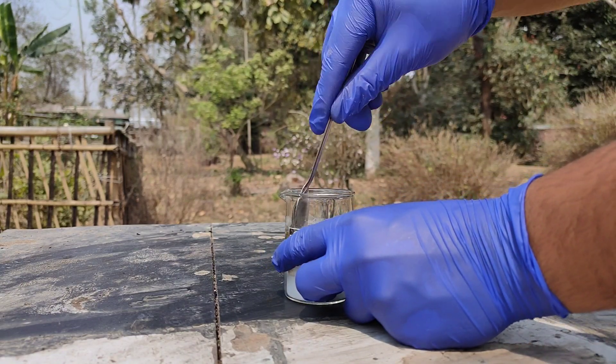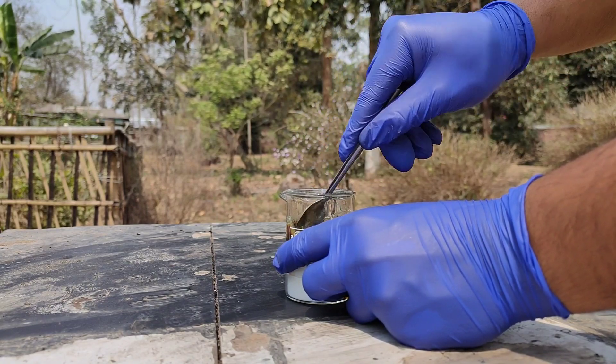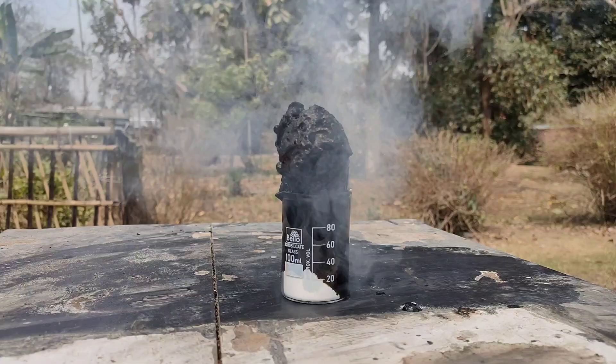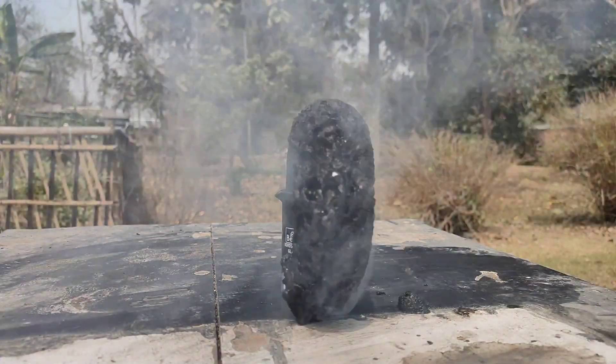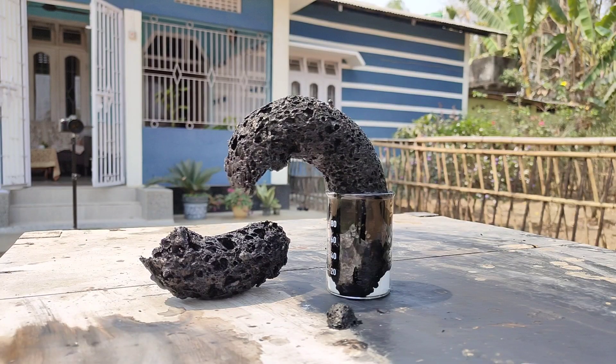This time I used a slightly different sulfuric acid to sugar ratio, expecting a different result. But the structure formed was almost identical to the first one, but a bit smoother.